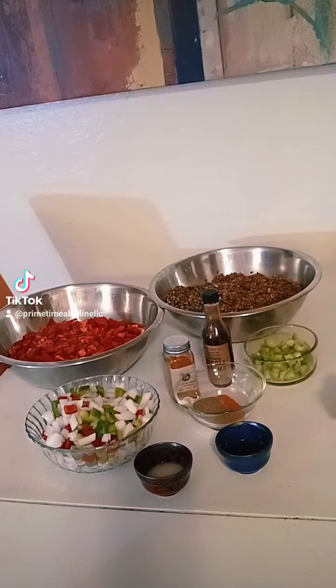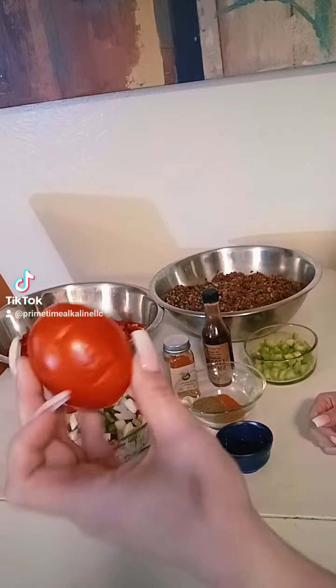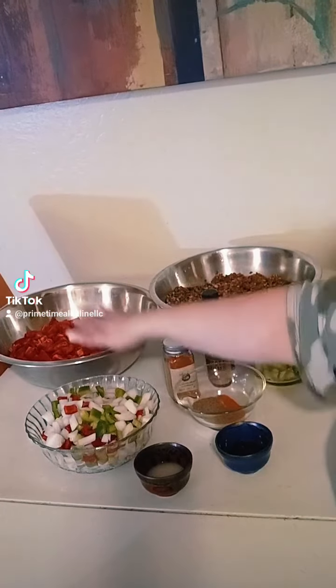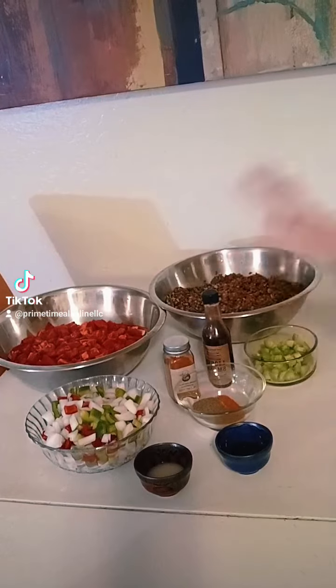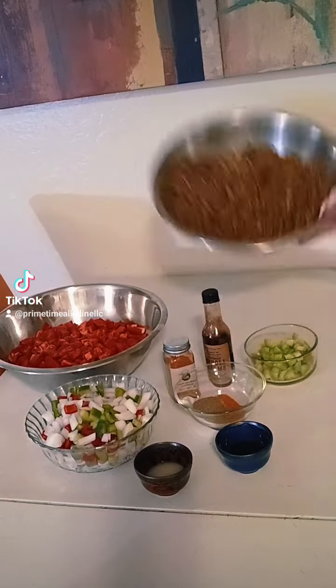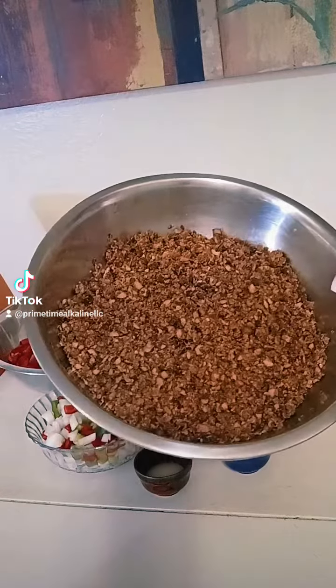Hey you guys! So this is my alkaline chili recipe. You're going to start off with 20 to 25 Roma tomatoes, dice those up, and then I have 5 cups of the dark garbanzo beans that I pulsated and broke up a bit, and I added 3 cups of cooked walnut meat to it.